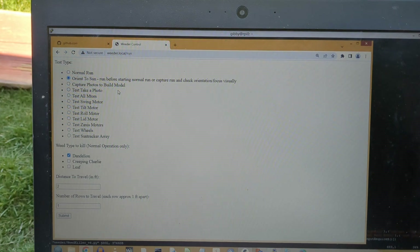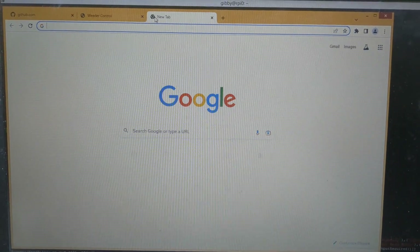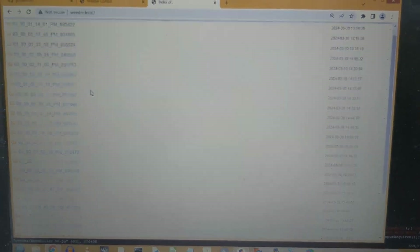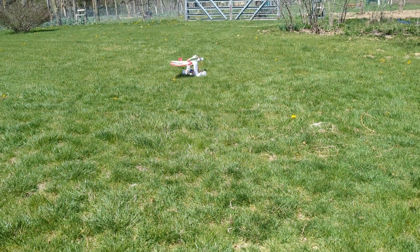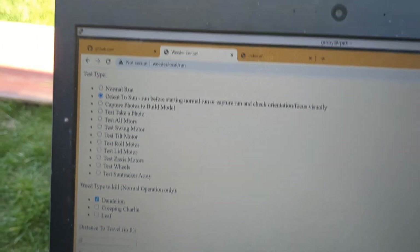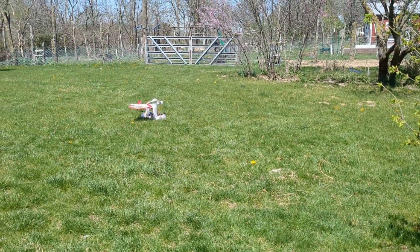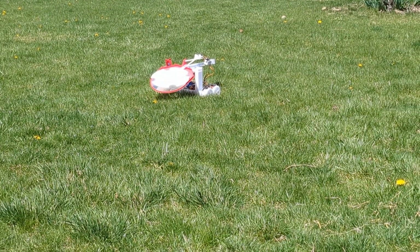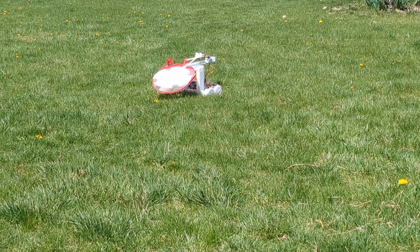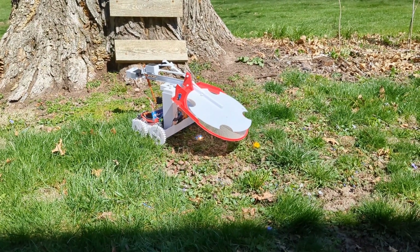Here's a quick example run. I just started this up. I connected to weeder.local and pulled up the website weeder.local/run, and I also usually pull up just weeder.local so that I can view all of the logs. I'll scroll down to the very bottom one and click into that directory and take a look at the pictures that are being taken. The weeder's sitting out there, just waiting for commands right now. So the very first thing I'm going to do is choose orient to sun. That's going to use the sun tracker and the cameras that are located inside. It's trying to find the sun.